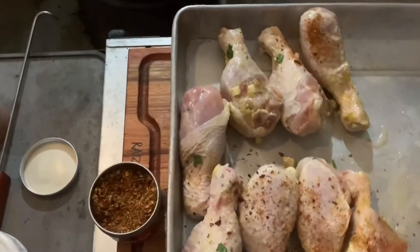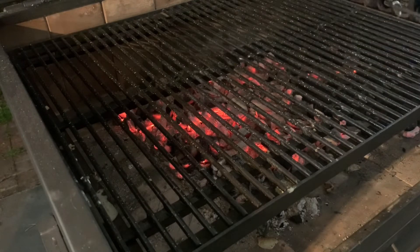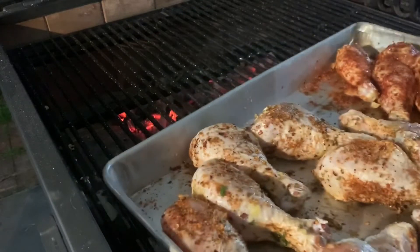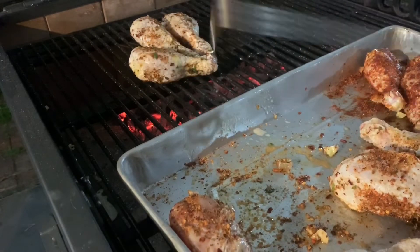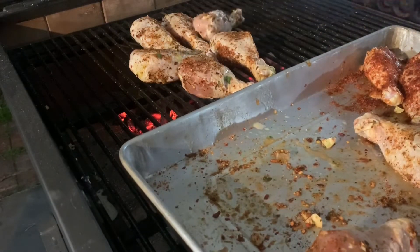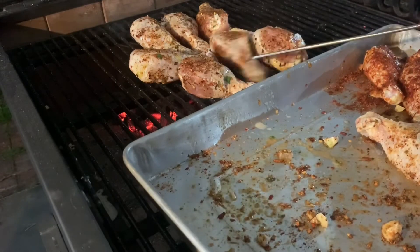I'm going to turn the chicken over and sprinkle it on there again. I've got a nice bed of coals here to start grilling this chicken on. I've got some more coals heating up just off camera in the brasero for when I need it, and I've got a safe zone in case I need to move the chicken. I let my wife try that Piri Piri rub and she said it is not spicy at all — she thinks she'll like it. If I'd known that, I would have put it on all the chicken pieces instead of doing any barbecue at all.